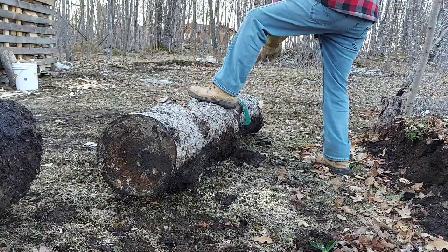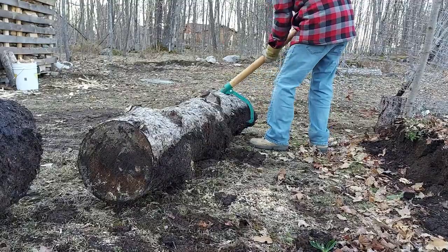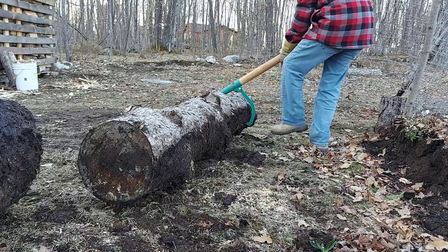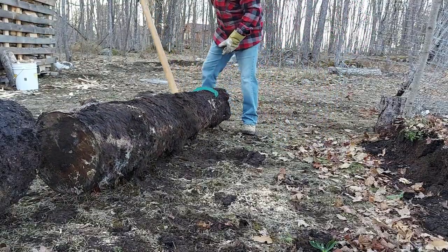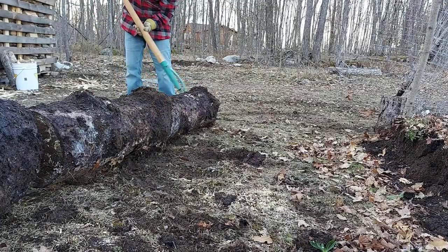This one here is a little smaller, so let's hook it on good. There we go.